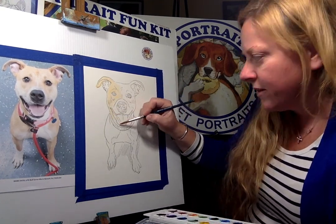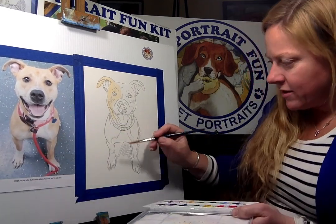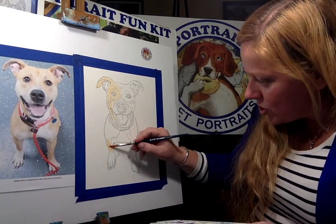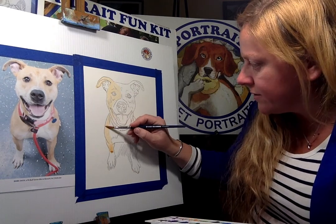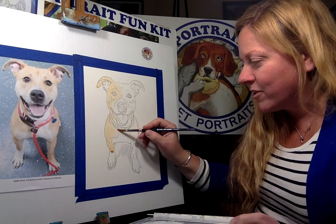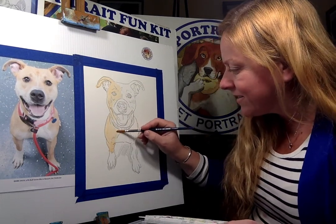So I'm just going to fill all this tan in. See, she's got white on her chest too, so take that tan and just fill in all this area here. She's got white paws — leave those white. I'll show you how to do the white in a second, and we're going to do a fun color in the background. Actually, I want to show you guys how to do a rainbow background — that'll be fun.